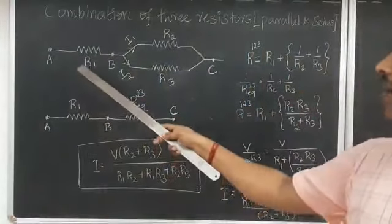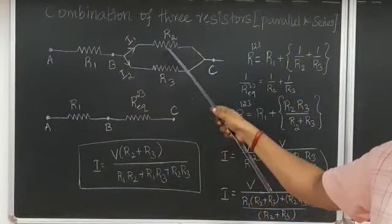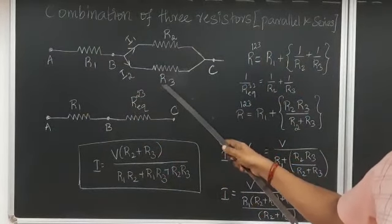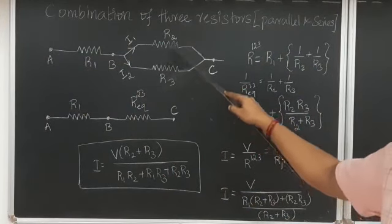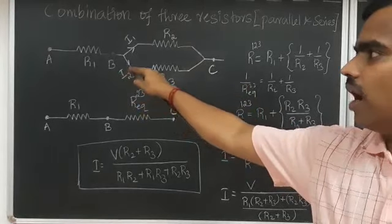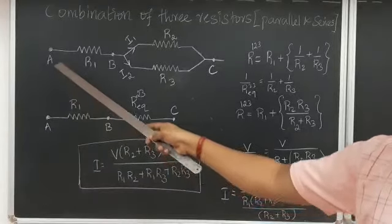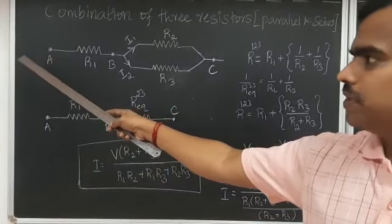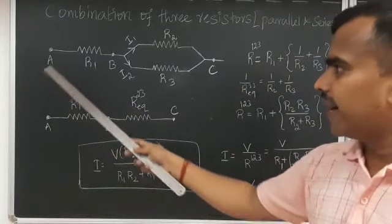Moving on to our problem: we have three different resistors, namely R1, R2, and R3. R2 and R3 are connected in parallel, and that parallel combination is connected in series with R1. We want to find out the total resistance between point A and point C.